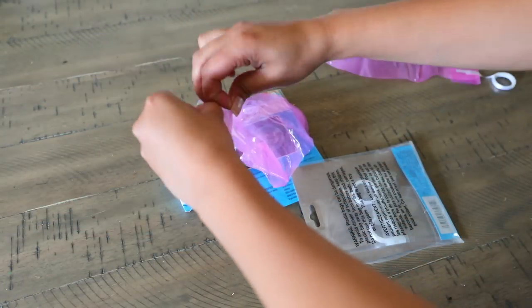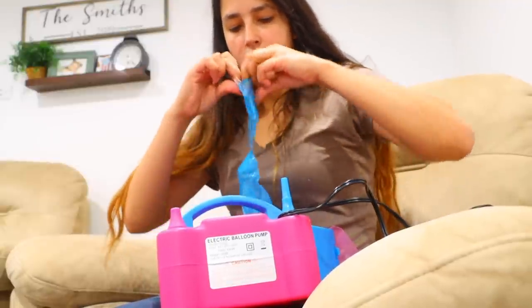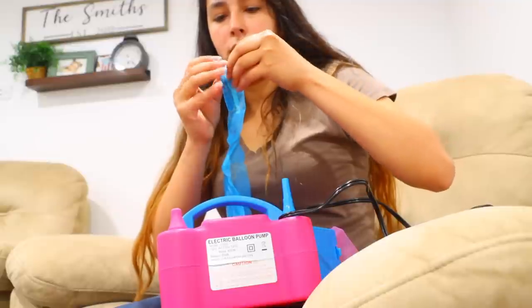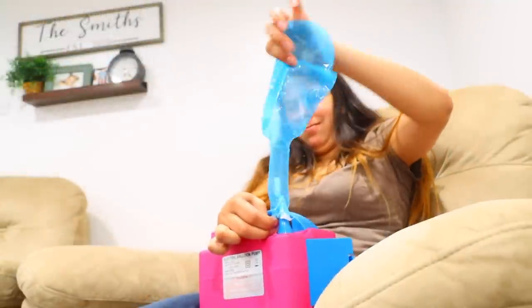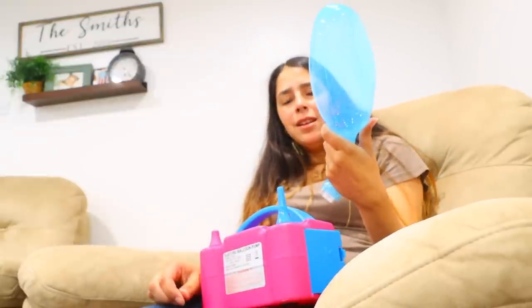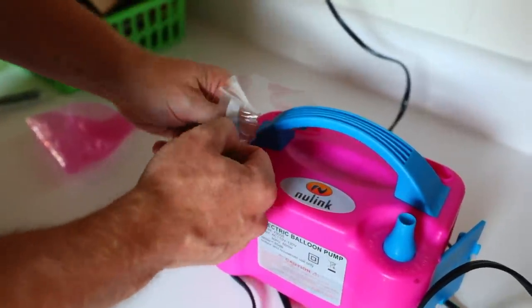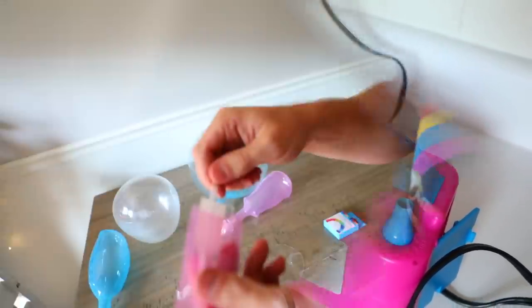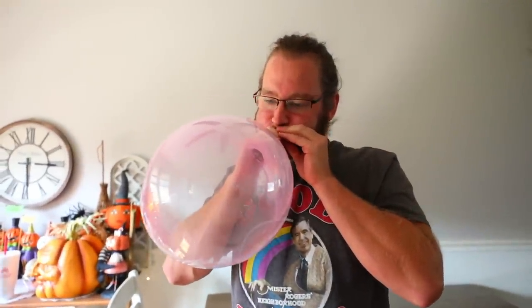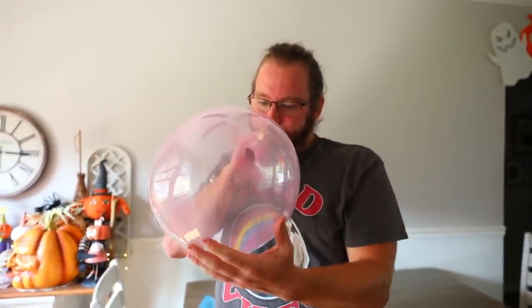These are new to Dollar Tree — bubble balloons. They're clear balloons available in blue, clear, and pink, but they are not easy to blow up. In the middle there are two little flaps you have to open to get air through. I tried with my air pump — so hard — and when I finally got air in, they looked ridiculous. My husband tried with the air pump and also had a really hard time, so I gave him a straw and he blew it up manually, but said it was very very hard — he nearly passed out.